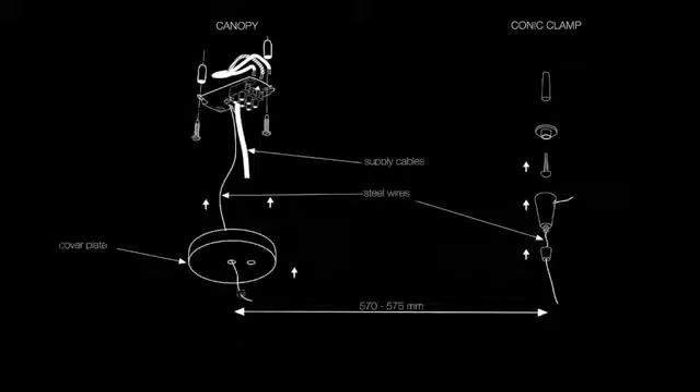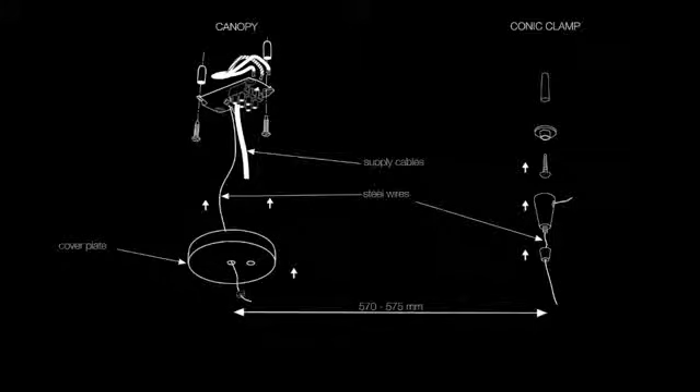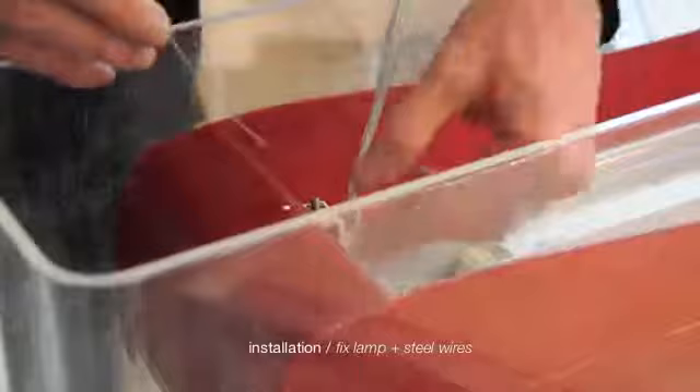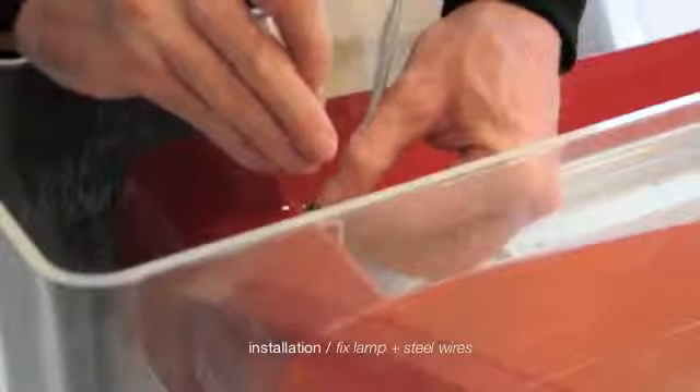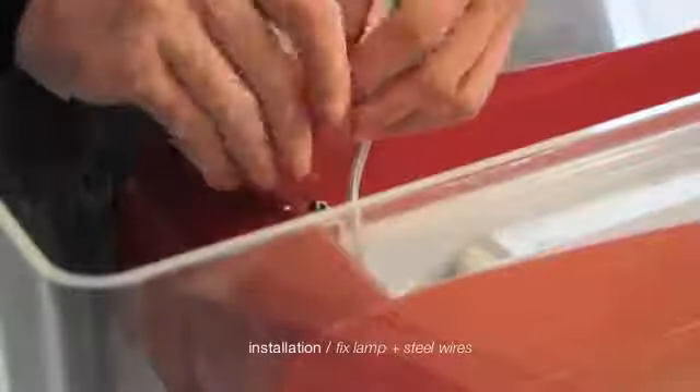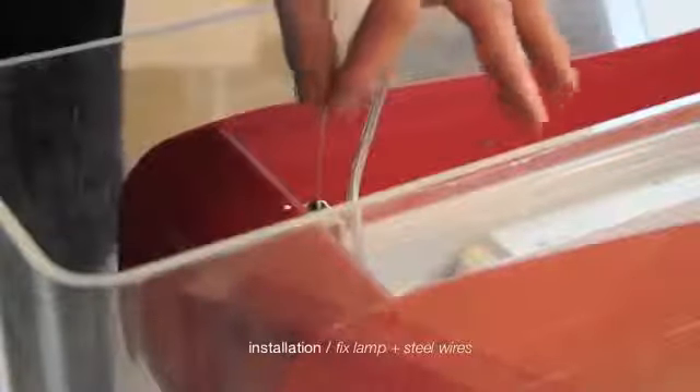Here we are with the final sequences. Fix the canopy with appropriate expansion screws and connect supply cables to the canopy clips. Fix the steel wire conic clamp at 570–575 mm from the canopy. Bind the lamp body to the pendant steel wires. Insert the wires into the spring clamps and let them run to the height you prefer.